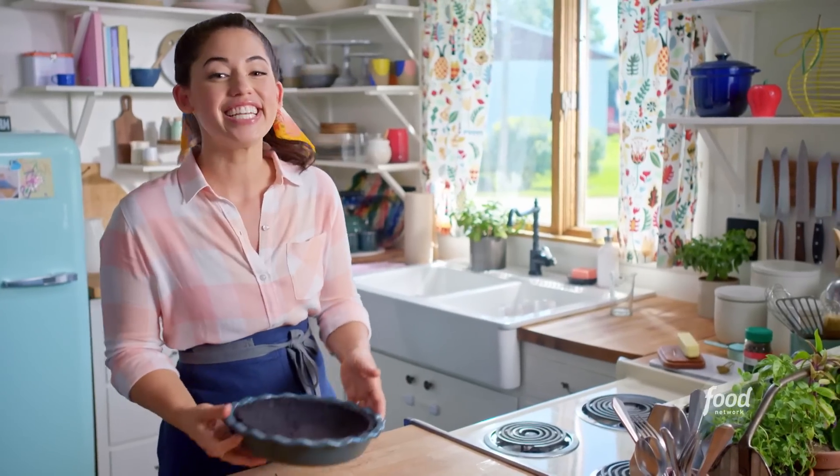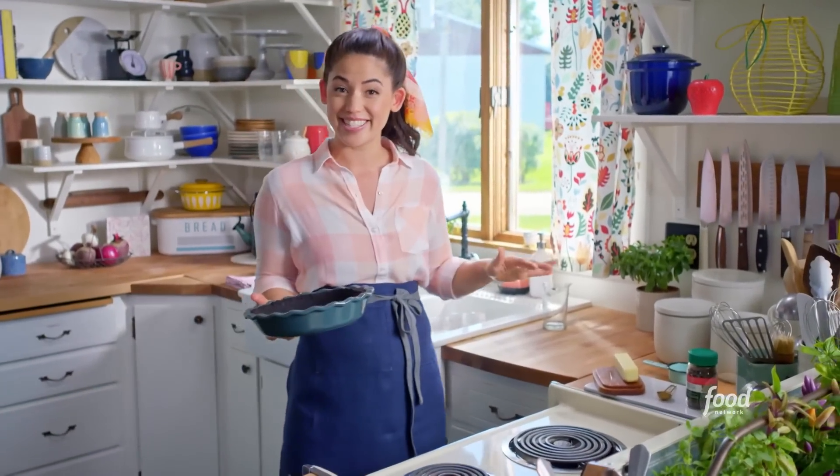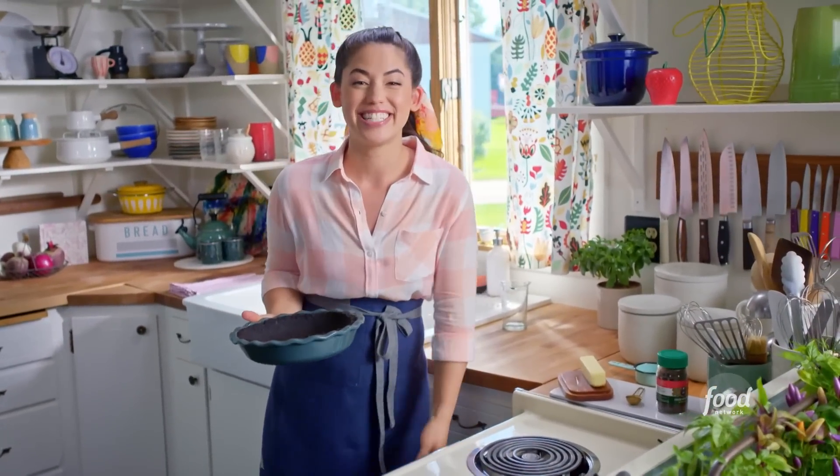This crust looks great. I'll stick it in the oven at 350 degrees for six minutes. And while that bakes, I'll get started on my decadent fudge.